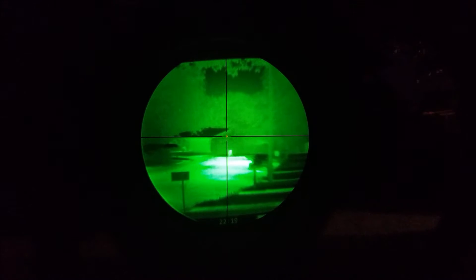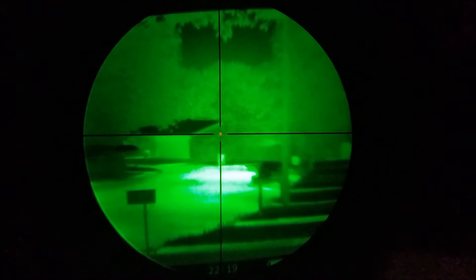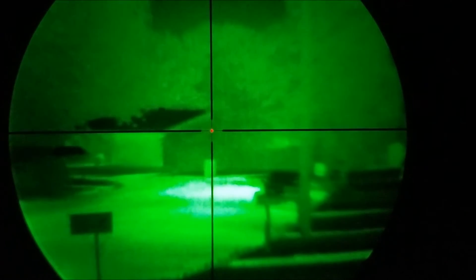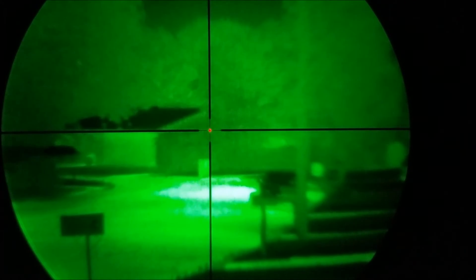I'm using a Sightmark Triple Duty 3 to 9 by 42 day scope and I have a camera set behind all this. This thermal unit doesn't have a video out so it's kind of difficult to record. I'm going to do my best to present you with what the scope is capable of. As I zoom in we get a bigger image of what's in the scope but we lose some clarity. It's really hard to get the camera to focus on the crosshair and the background with the thermal.